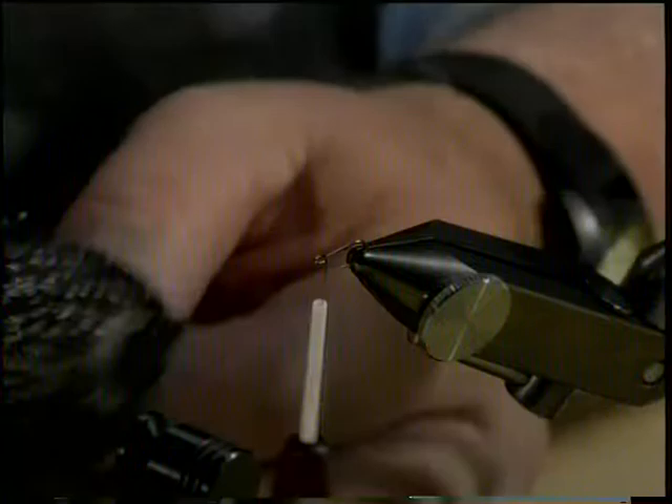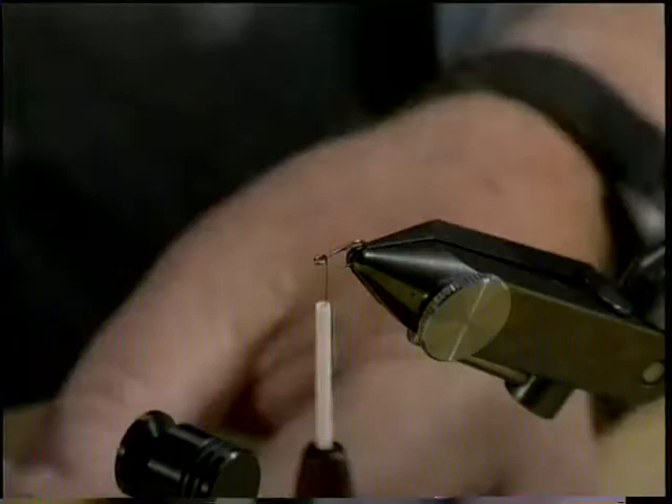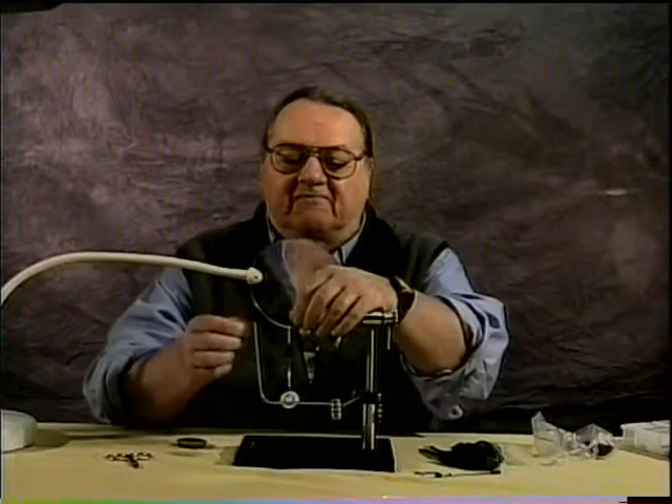The Starling is really an underrated bird as far as I'm concerned. There's so much that you can do with a Starling. It's a great soft hackle feather.